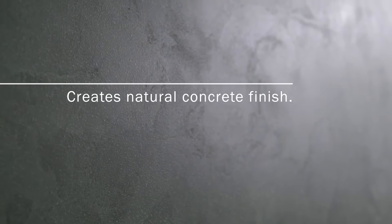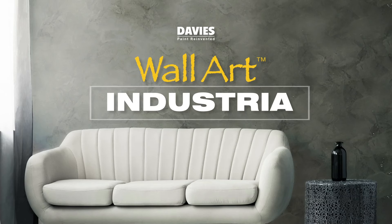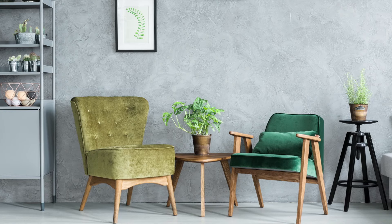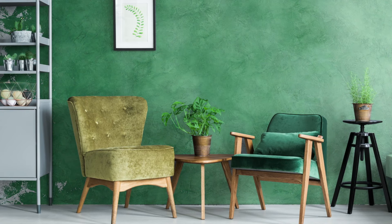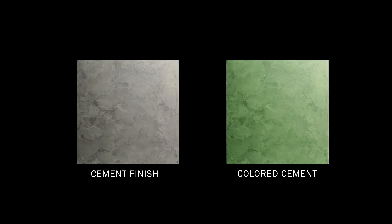Davis Wall Art Industria creates a natural concrete finish with flexibility to fill up cracks, allowing you to fix surface damages while applying a modern aesthetic design of your choice. It is ideal for any tranquil spaces with its chalky matte finish that emanates a soft, calm, and soothing mood. It is available in natural cement finish with colors to choose from.